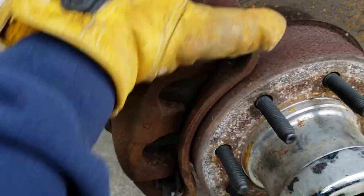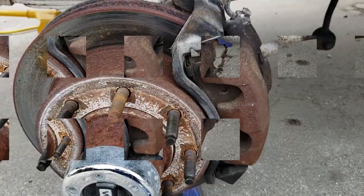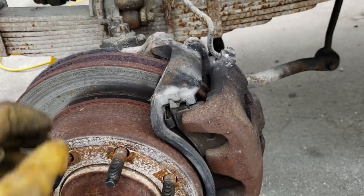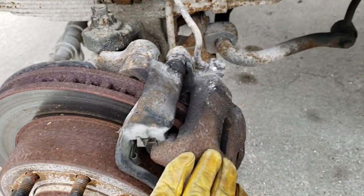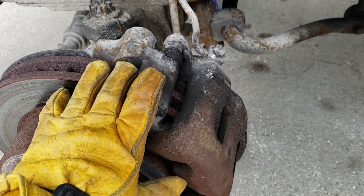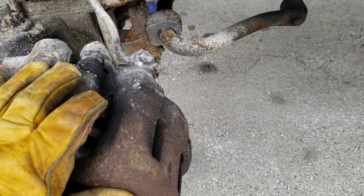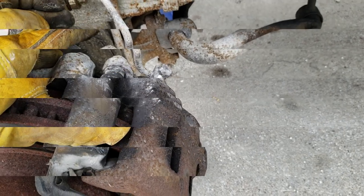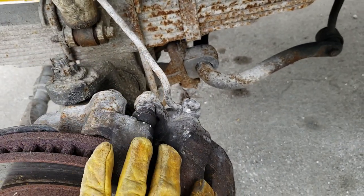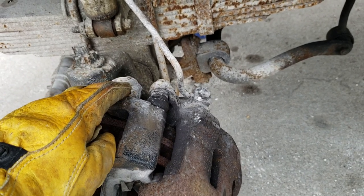Now you saw how everything was tight before — we've actually got a little bit of play now. We finally got the driver's side to break free, so we can start taking everything apart. Now you've got the caliper and the mounting bracket; some places sell them as two separate pieces. The bracket is very important because the little rubber bushings have pins that free-float, and that's what's supposed to let your calipers relax after you let off the brake. We're going to change everything out, so I'll go ahead and take these bolts out and remove the bracket and caliper.